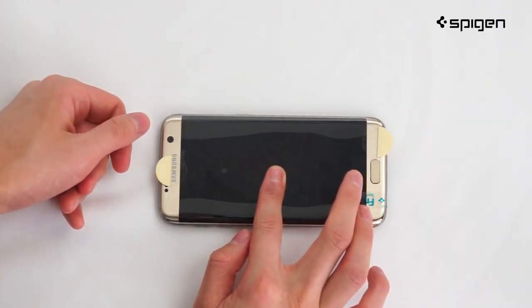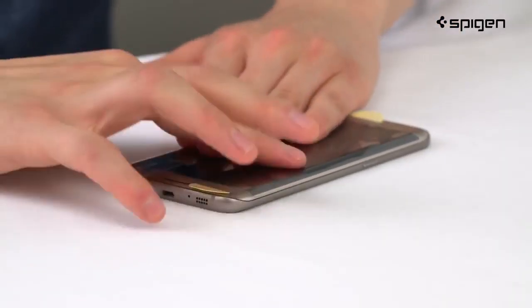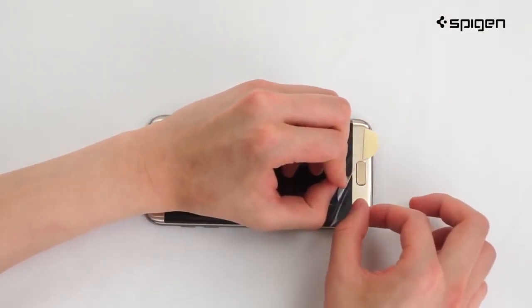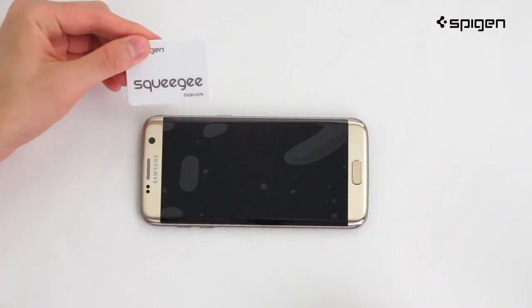Gently push the center down and watch the screen apply itself. Firmly press any bubbles toward the outer edges. When you're finished, slowly peel off the front-facing film while holding down the freshly applied screen protector.